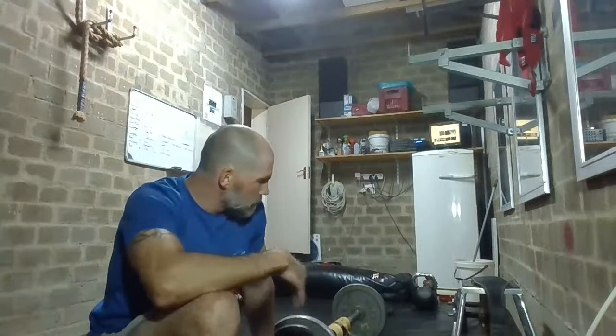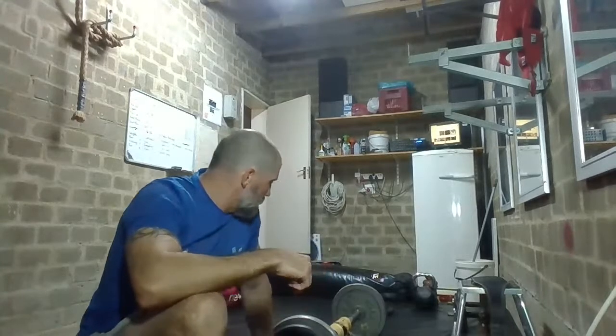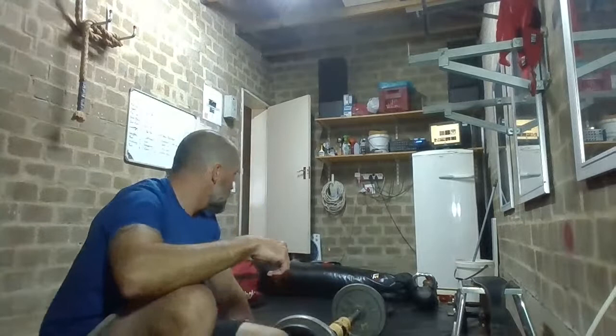You can load a lot more weight onto a bar or onto dumbbells than you can with kettlebells necessarily. So that's why I keep sticking to it — it helps with strength. I'll explain the box squat part when we get to that. I'm sure you guys are already ready to go, so let's start off.